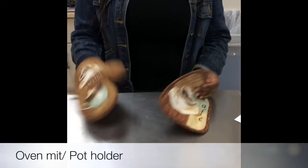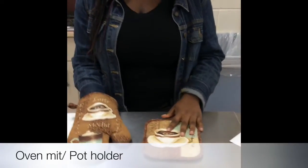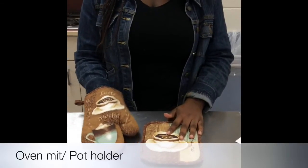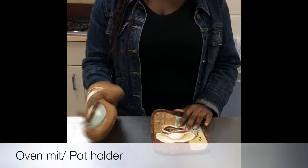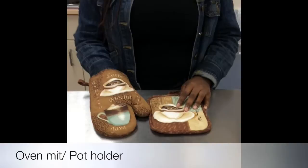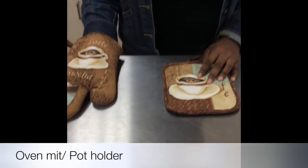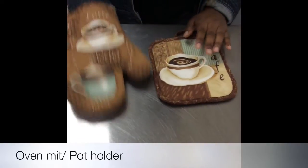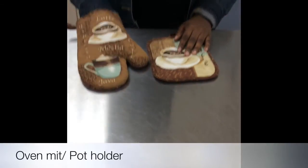This is an oven mitt and this is a pot holder. They are made of cotton in a synthetic blend. They are used to handle hot objects from the oven or the stovetop. You can wash them in a washing machine and you can get them for around $3.00.